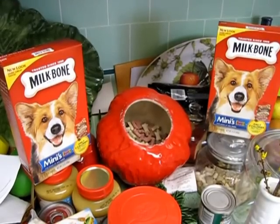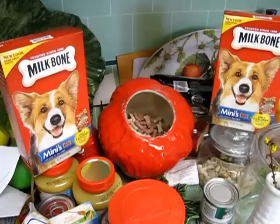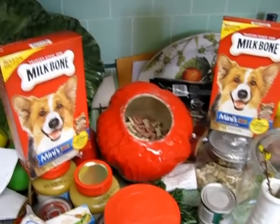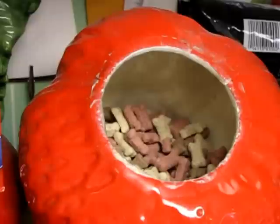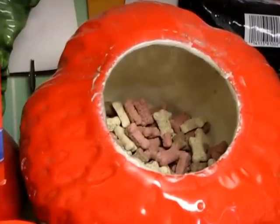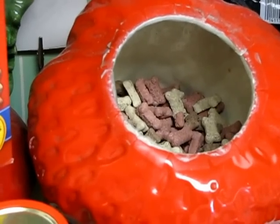Hello there everybody. It's time for dog training video number six — training biscuits. You'll notice that we have the cookie jar filled with training biscuits. I found these to be invaluable tools in helping to train our dogs, in my experience throughout the years.